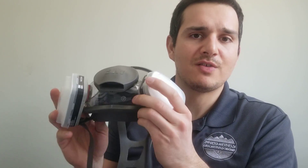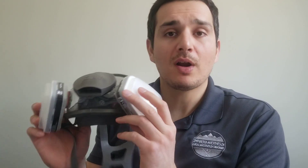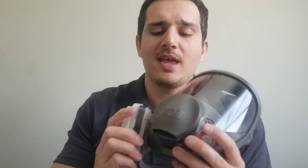You might want to tape the housing down, and also consider placing some type of breathable protective cover over it so air can still come in — this will prolong the use and protection of your limited filter supply. Pretty much, you're ready to go.